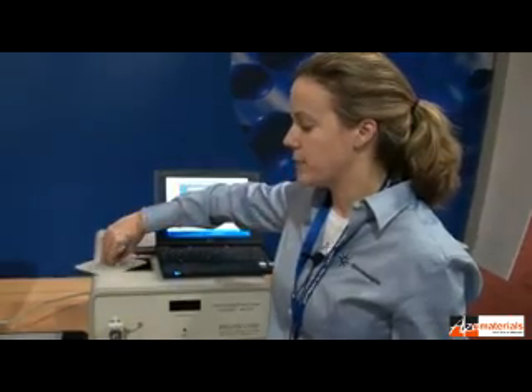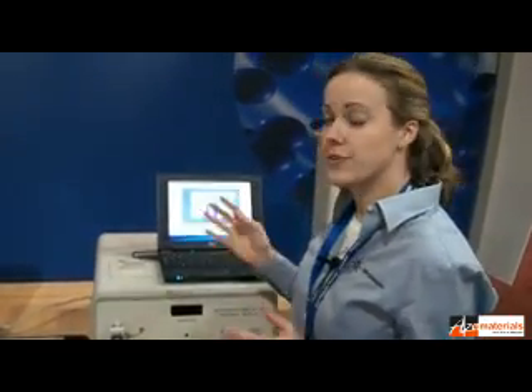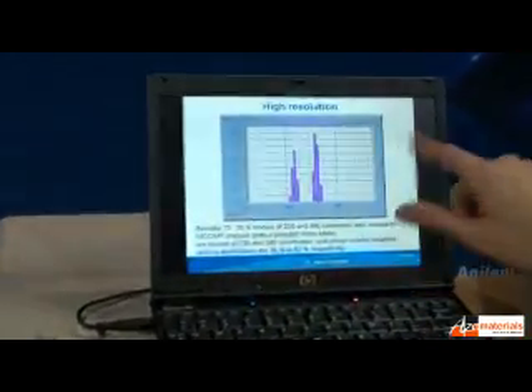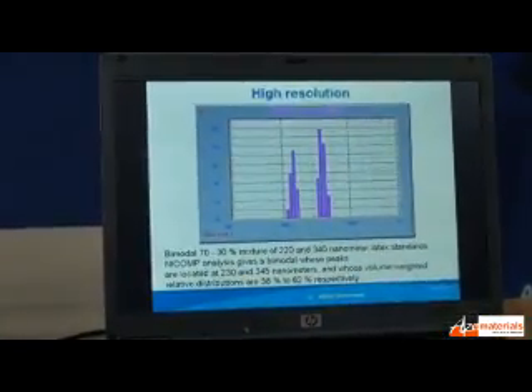Right here on the top you would open it, insert your sample, and close it. The results that you would get are very similar to what's on this screen. It's very high resolution — it can give you bimodals or trimodals depending on what you're looking at.